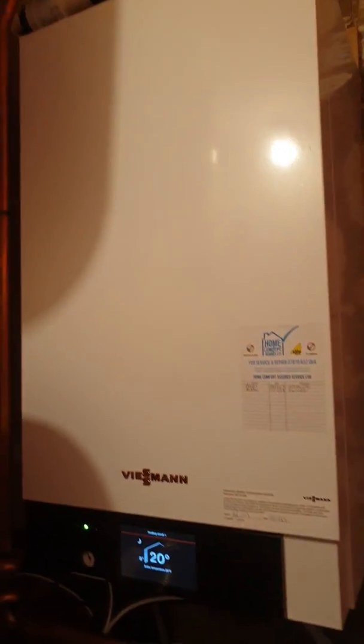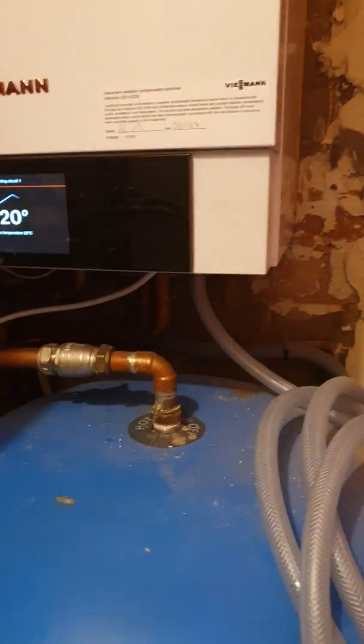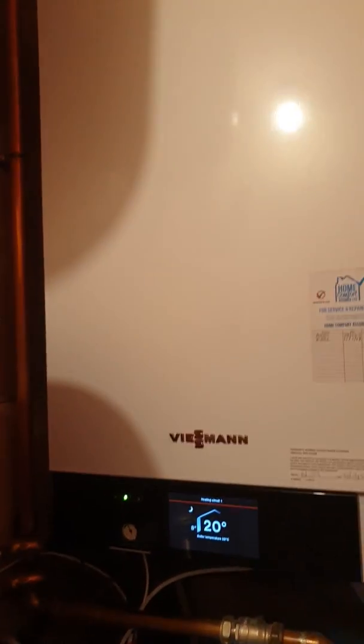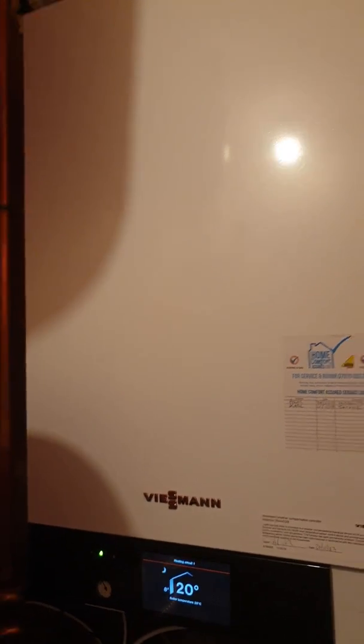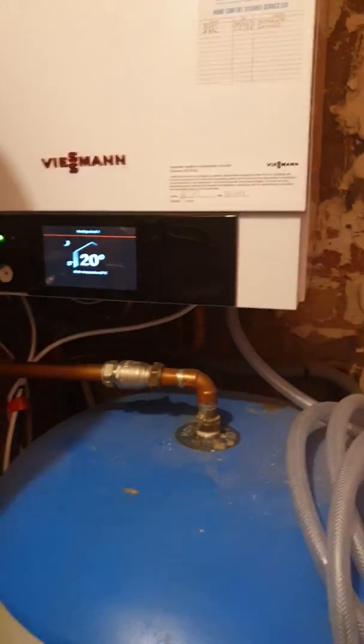I returned to a job I put in about three years ago — a Viesmann 200, as you'd expect from me. This was quite an interesting job, a little bit complicated. It was a poor installation, poor temperature control, customers complaining, floors not heating up, some heating up. We had to rectify all of that, and the boiler had failed — the heat exchanger had failed on it. I think it's three years old.